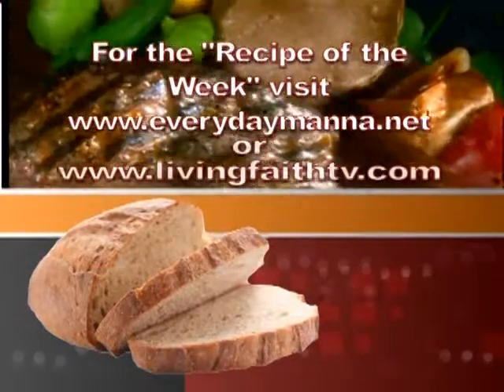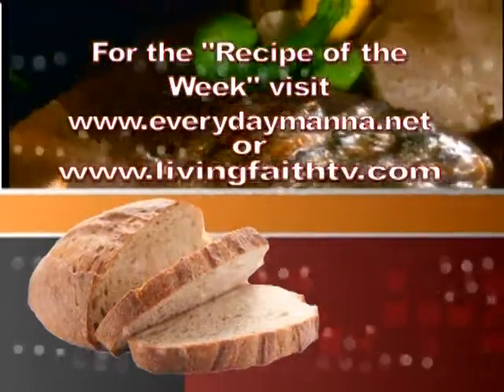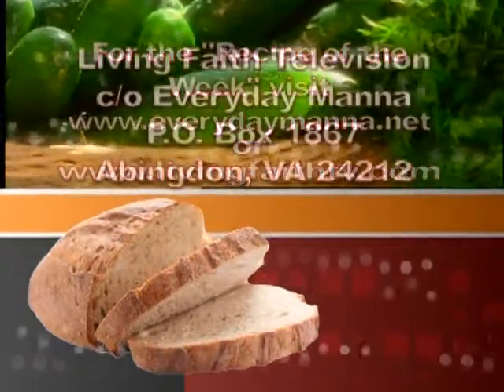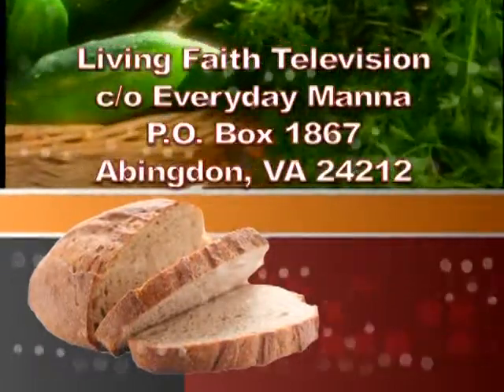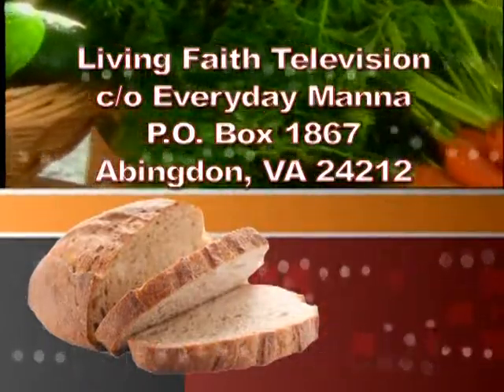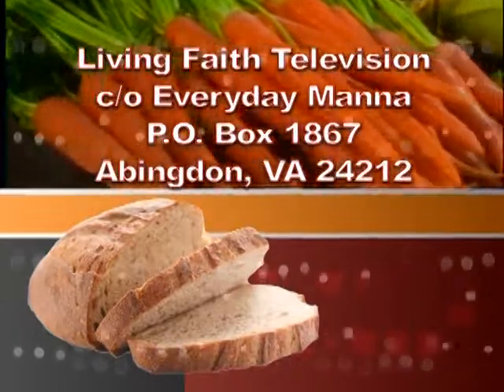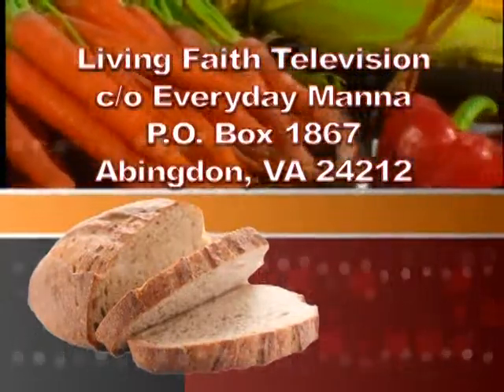Thank you for watching Everyday Manna with Lisa. This program is made possible by viewers like you. Your support is continually needed to keep Christian programming on the air. Please send your best financial gift to Living Faith Television, in care of Everyday Manna, P.O. Box 1867, Abingdon, Virginia, 24212.